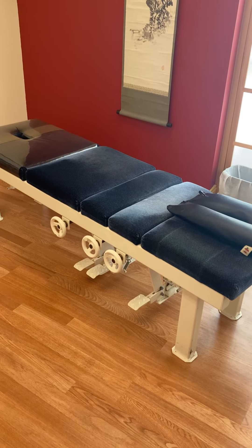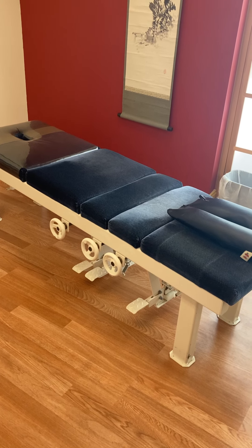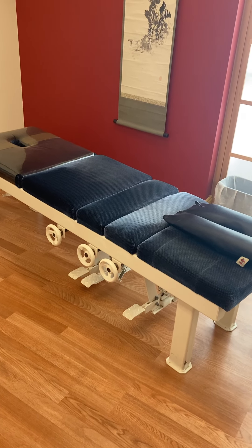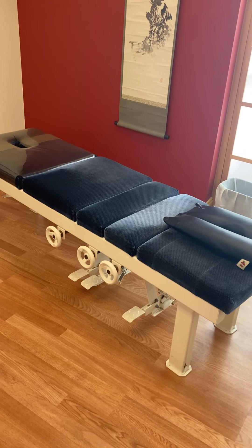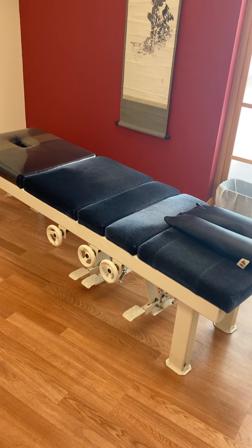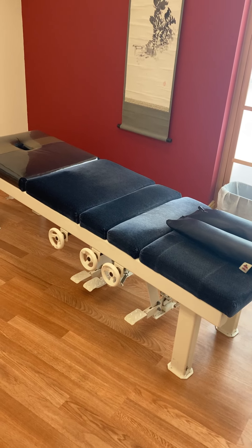This is Dr. Caroline Peterson at the Natural Women's Health Institute in Sarasota, Florida. I wanted to introduce you to a chiropractic drop table. That's what I use for adjusting, because even though it makes a big sound, it makes for a more gentle adjustment.